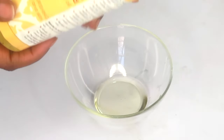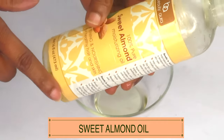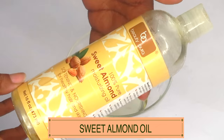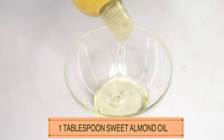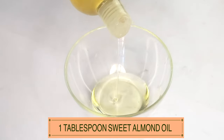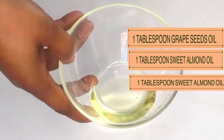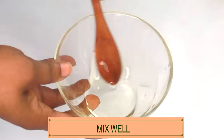My second oil for this body oil is sweet almond oil. Sweet almond oil will help moisturize and keep the skin soft and supple. I'm using one tablespoon of the sweet almond oil. Now I have grapeseed oil and sweet almond oil, and we're going to blend the two oils together.